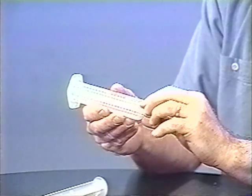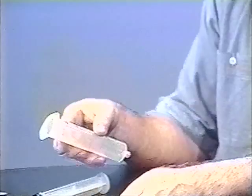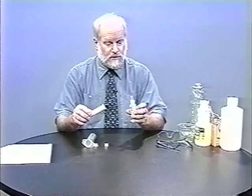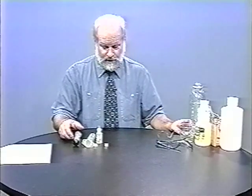And a latex syringe cap. These snap or twist on the end of the syringe, and they're absolutely gas-tight — they're fantastic little things. You also need some sort of a way to lubricate the diaphragm on the plunger, and I just use vegetable oil. It's cheap and easy to clean up.